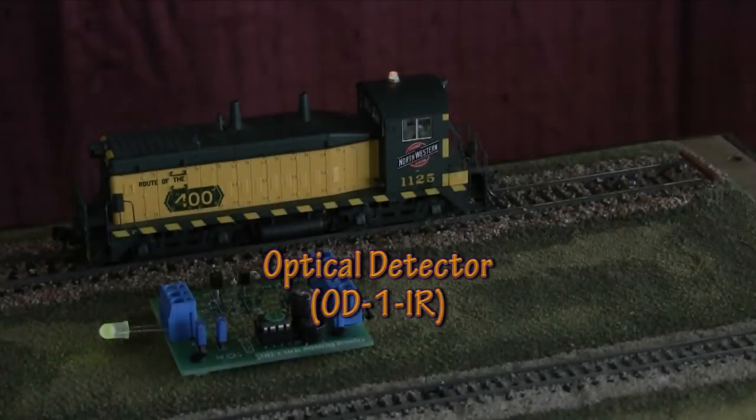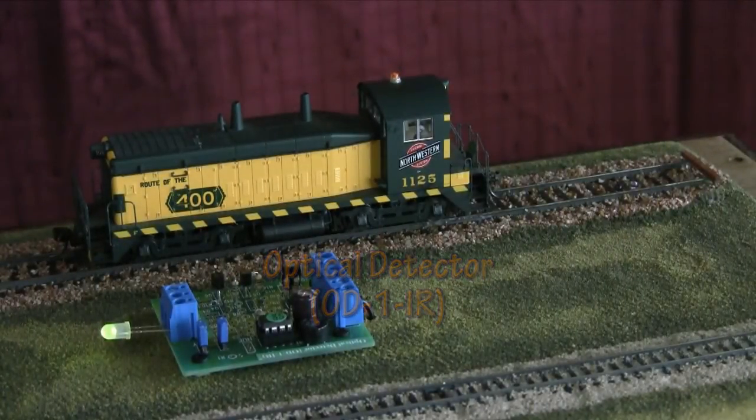In this product spotlight, we demonstrate the infrared version of our optical detector. Detection is achieved when the infrared beam is reflected off the underside of the train back down to the IR detector.